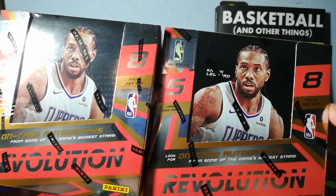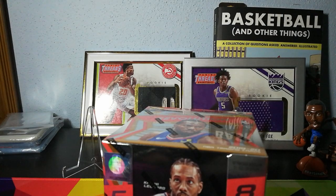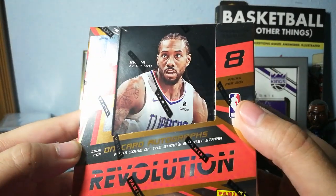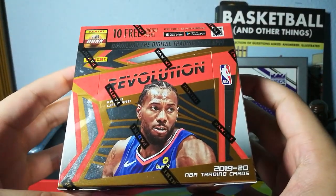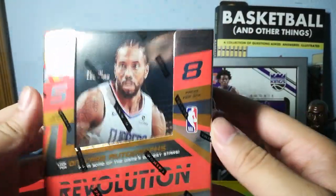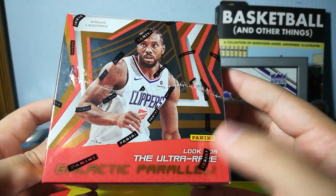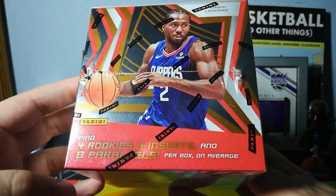I'm only going to open up one box on this video and it's going to be the right one. We got one box, five cards per pack, eight packs per box. Of course we're looking at on-card autographs because it's Revolution — nothing but on-card. Kawhi's on the front. I think that's the first time I've ever seen him on the front of a box. Look for the ultra-rare Galactic Parallels. Looking for four rookies, four inserts, and eight parallels per box on average.